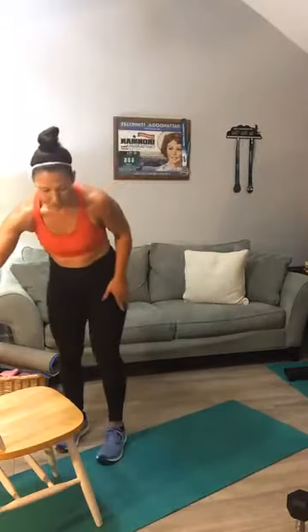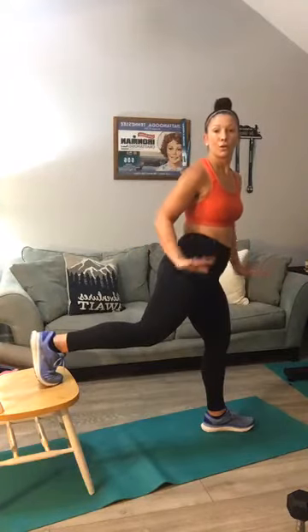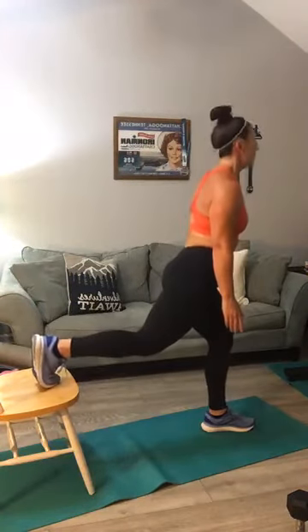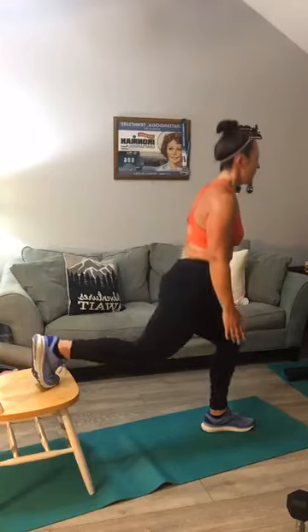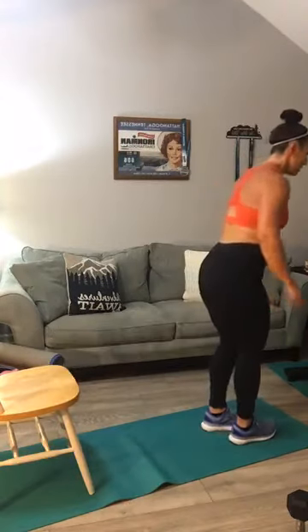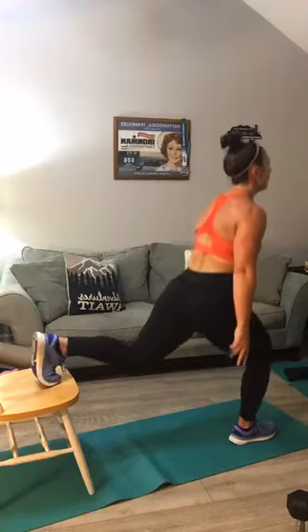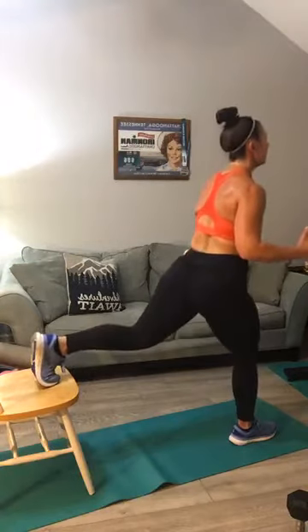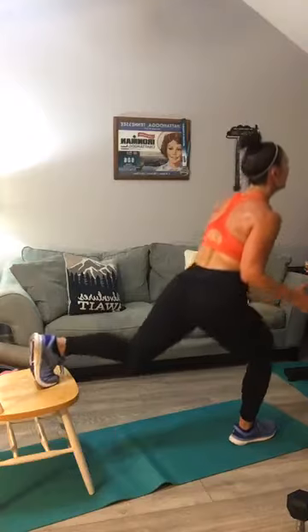Use that chair for your split squats. One leg out, one leg back. I'm doing my first round body weight only. If you don't have a chair, do these off the ground. One through ten — first leg. Switch legs, second leg: one, two, three — on the next round we're going to add weight — four, five, six, seven, shoulders back, chin high, eight, nine, and ten. Come up out of it.